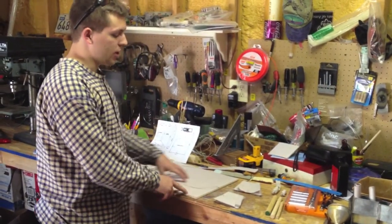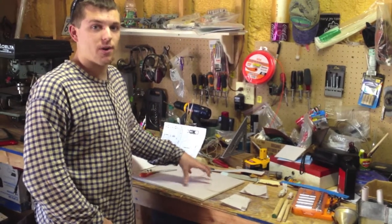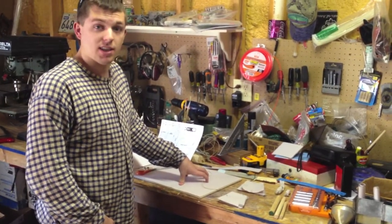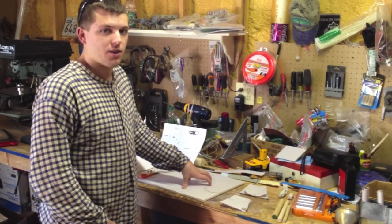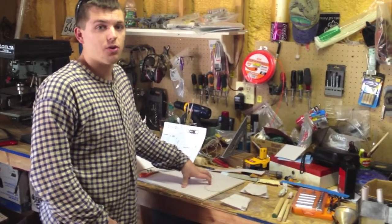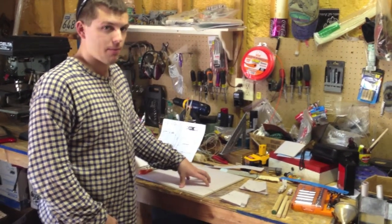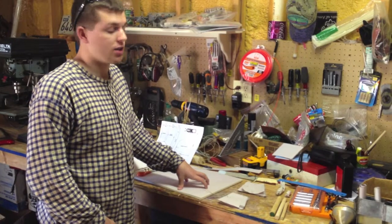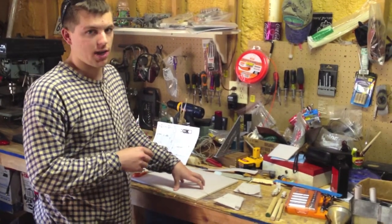To do this, you need newsprint. It's a great paper for making cartridges — very close to what they originally used, and very easy to tear. It's easy on your teeth. Whereas if you were to use printer paper, printer paper is more expensive than newsprint and it's a lot harder to tear with your teeth, especially if you make thick cartridges like I tend to.